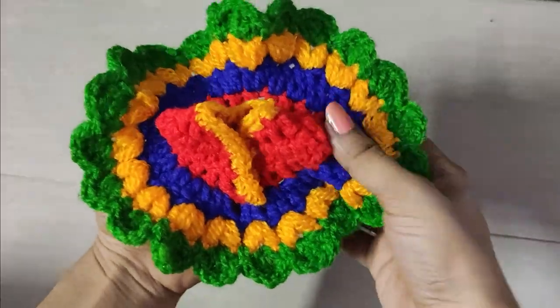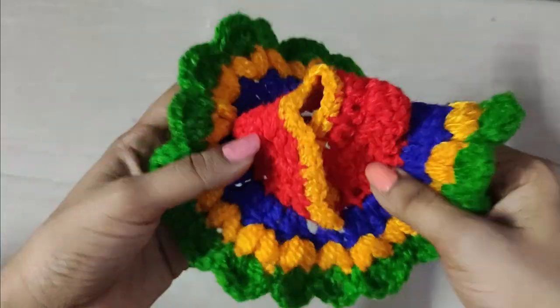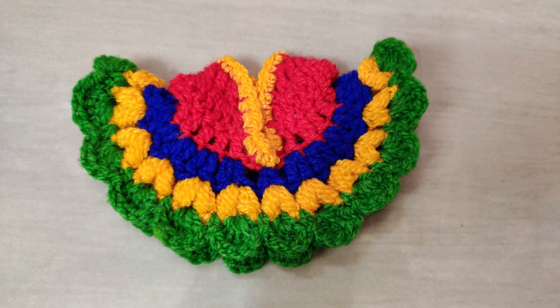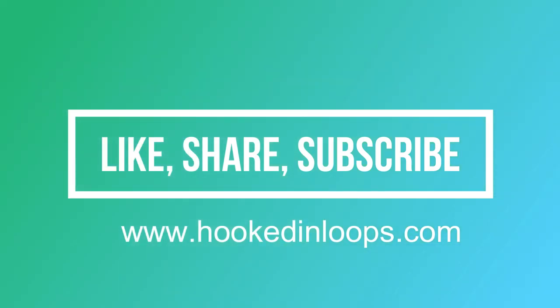I hope you liked this tutorial and it was easy for you to follow. If you liked it, please hit the like button and comment in the comment section for any queries — I will answer all your queries. Also mention if you want to see any other kind of videos. I have a website at www.hookedinloops.com where you will get my crochet patterns, and I will soon add this pattern there. Please subscribe to my channel — I have loads of crochet, clay art, and fabric art tutorials. Thank you and have a great day!